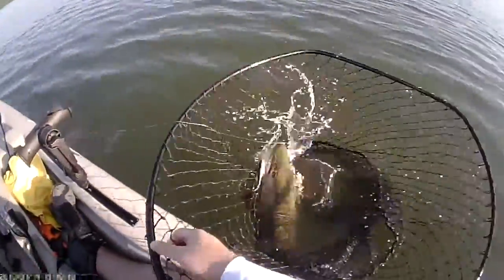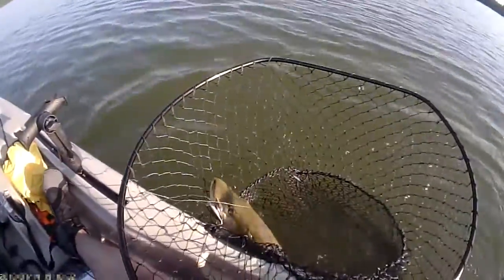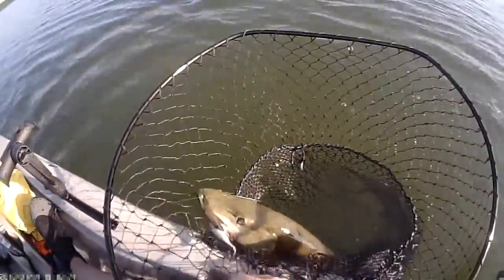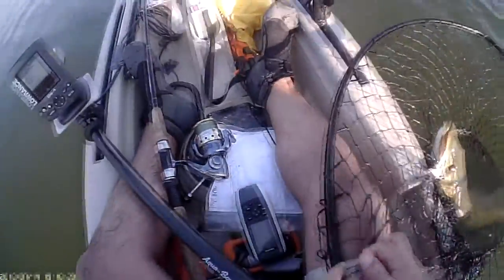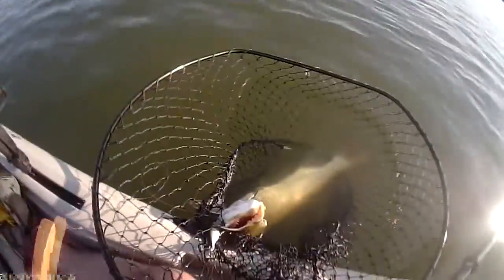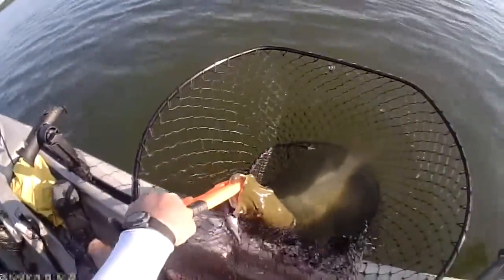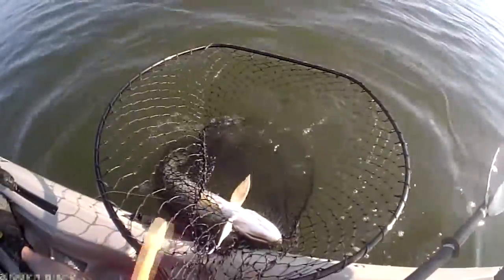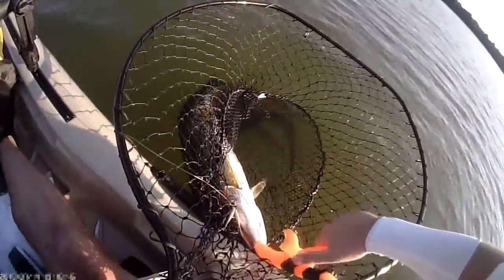The net is tethered to the kayak. Now we see that the muskie is hooked in the corner of the jaw — this happens occasionally. I'm going to use the fish grip to latch on to the lower jaw of the fish, and he did not like that, so I'll try it again.